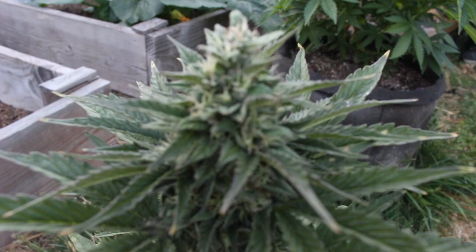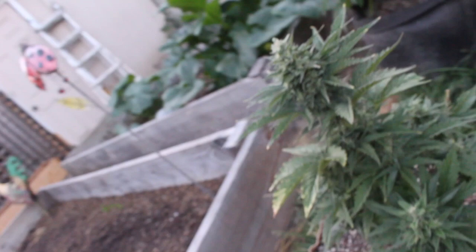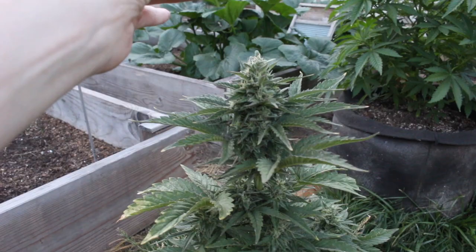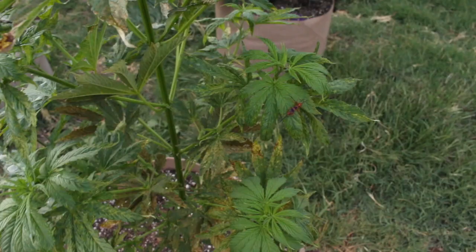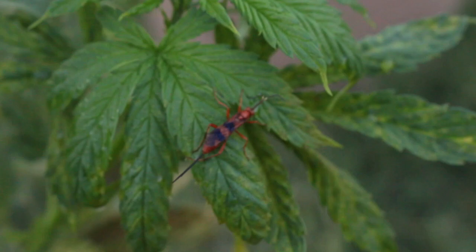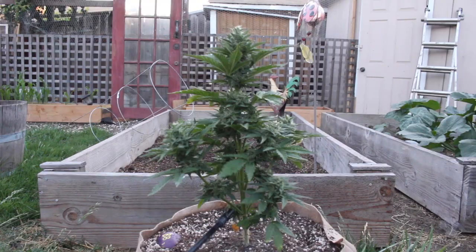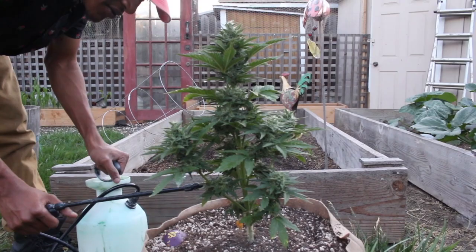Before he starts spraying, let me show you how our budding plant is doing. This is how your plant is going to bud if you don't top it — it's just going to have a big unicorn bud at the top. We're thinking we'll feed this one about two more times, which should be like two weeks from now, and she'll probably be ready to be pulled. It's hot enough here so even though we're spraying the actual buds, it'll get hot enough to burn that moisture off and not let the buds mold.